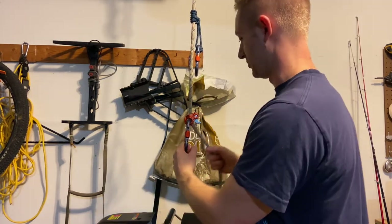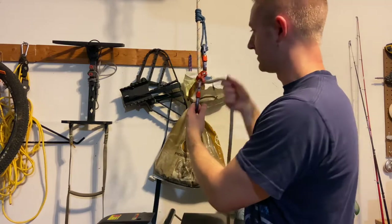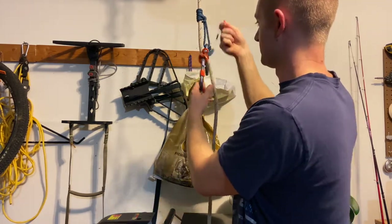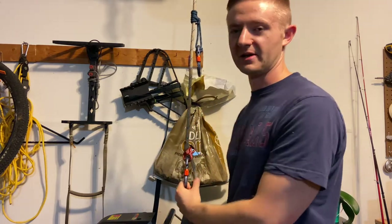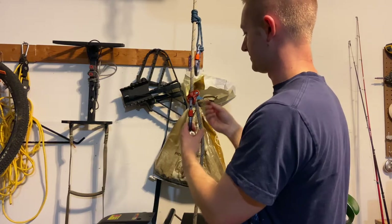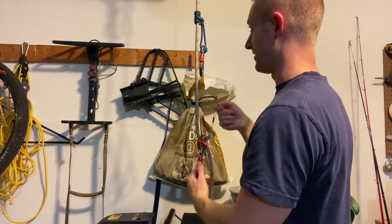With the rope M1, sure it adds a little bit of weight, but look how smooth this is — it makes it really easy to slide up and down your tether belt with one hand. It doesn't really get any easier than that.